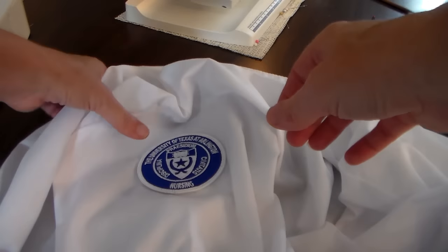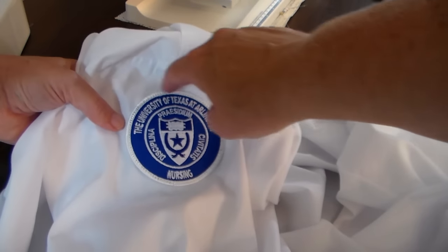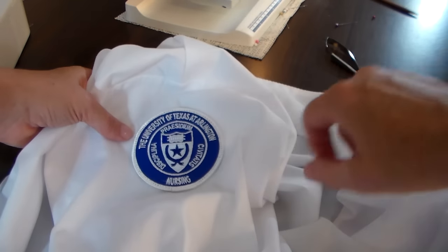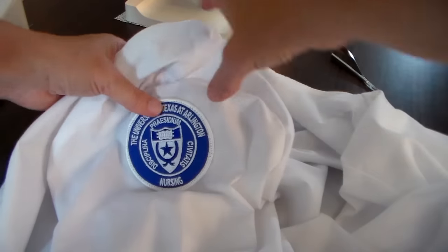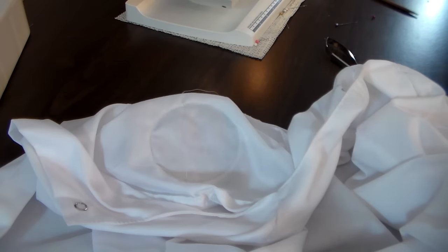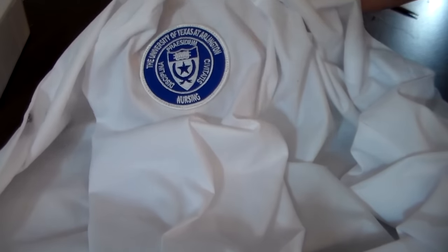Now let's go ahead and take a look at our patch — sewn nicely all the way around. We didn't get off, we don't have any fuzzies coming off from that edge that was created when it was made, and we stayed out of the blue. One way to check and make sure that you didn't miss any spots if you had to reposition is just to go around the edge, and then you can flip it inside out — you should see a full circle. Go ahead and trim your threads and you're done.